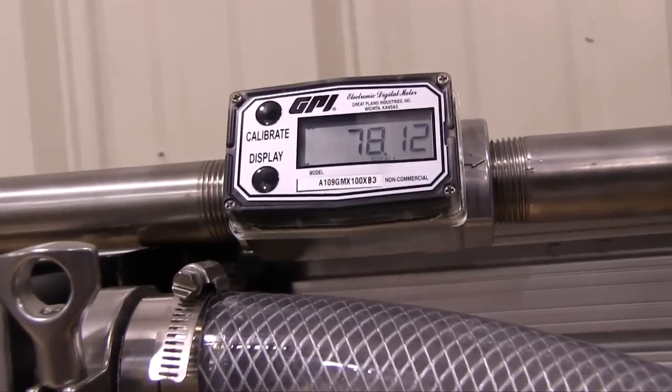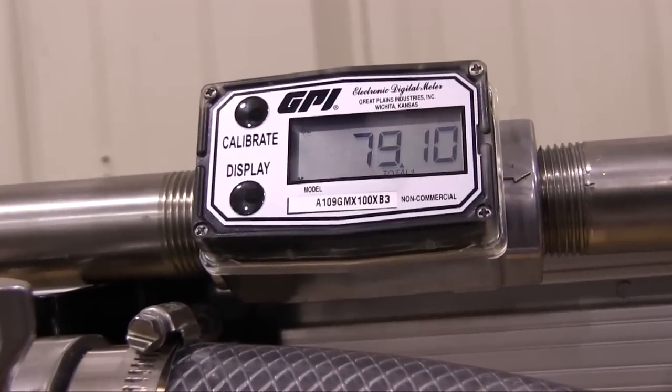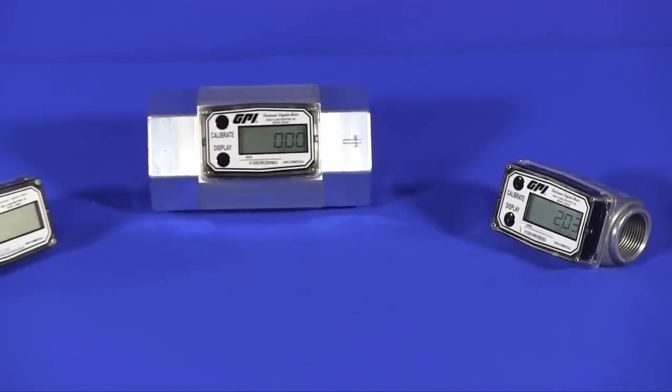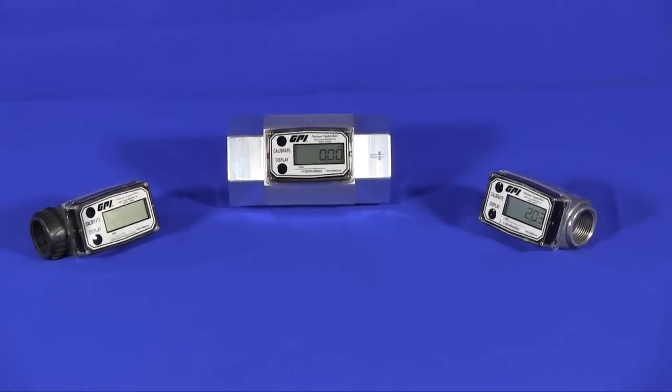So whether you're simply monitoring flow or have a more complicated flow measurement issue, the GPI A1 series meters offer a cost-effective, reliable solution.